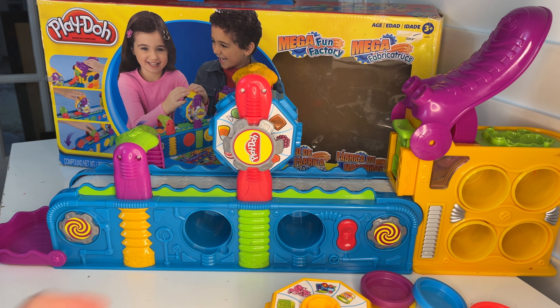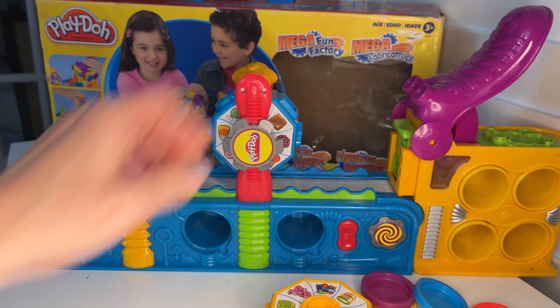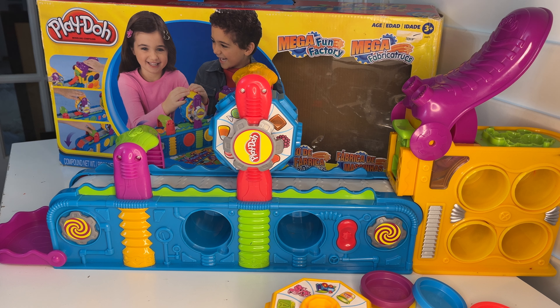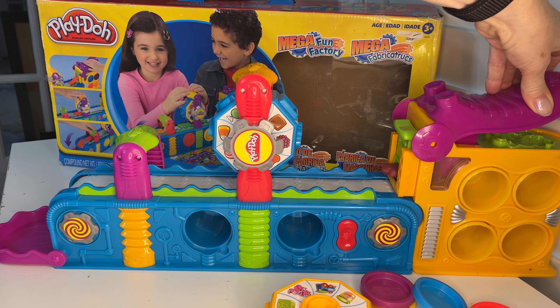So I'm going to put that down. I have batteries in. Here's the on button to get the conveyor belt going — turn that on. I have the Play-Doh inserted in here already, so I'm going to press the lever to get the strip of Play-Doh to come out.